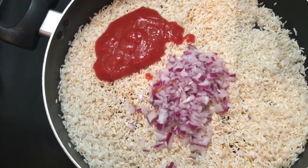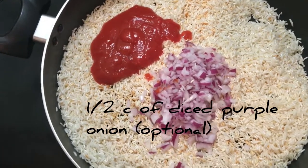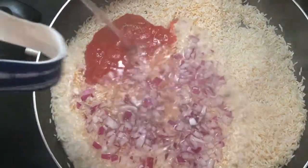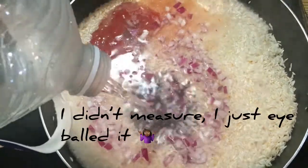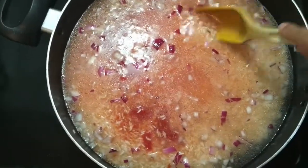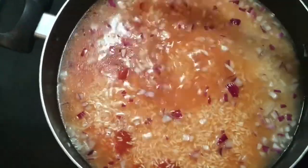Add a half a cup of tomato sauce and a half a cup of diced purple onion, which is optional. Then you're going to add water. Mix well until everything is incorporated.